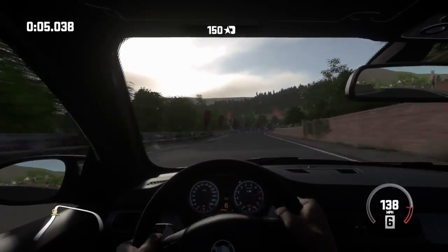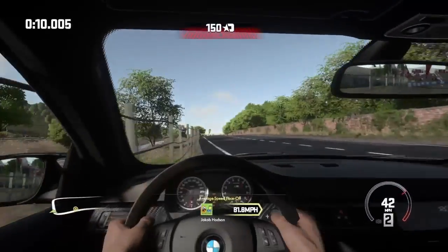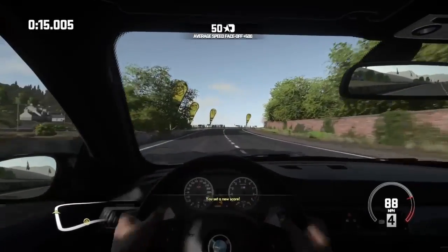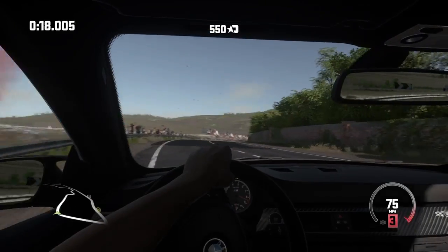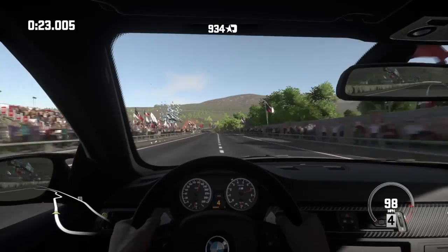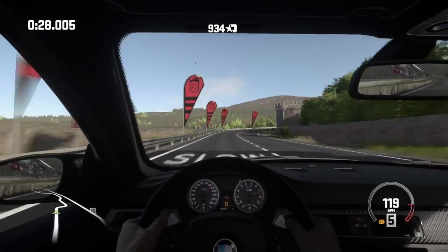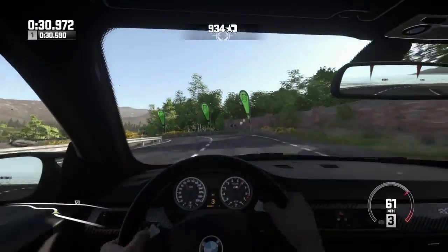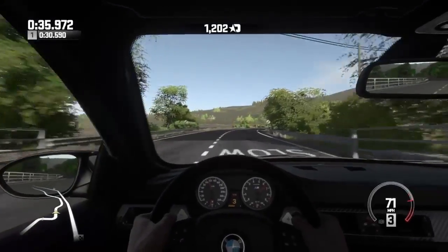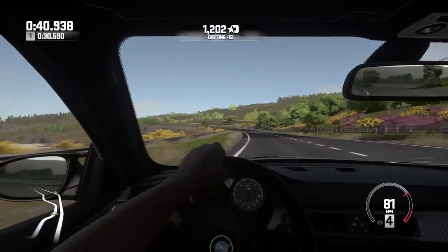Good road selection. Good sound. This is a good amount of acceleration. Nicely ducked in there — didn't feel too bad actually.